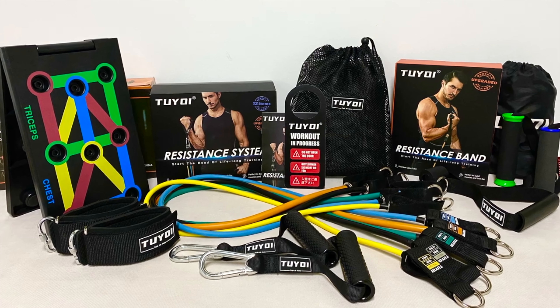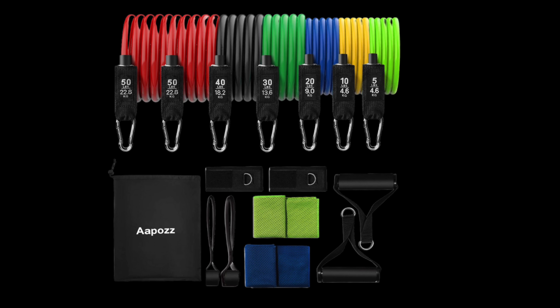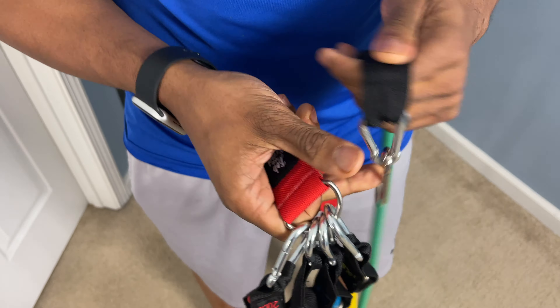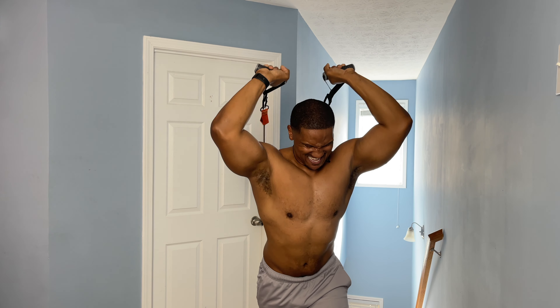The first style is the tube style — the most common ones you'll find. These are circular bands with handles you can attach, and in many cases you can attach multiple bands. You'll find these on Amazon or in stores. People like these because the handles are easier on the hands and they're better for mimicking gym exercises. They have a lot of stretch length and are usually a bit less expensive than some other bands.